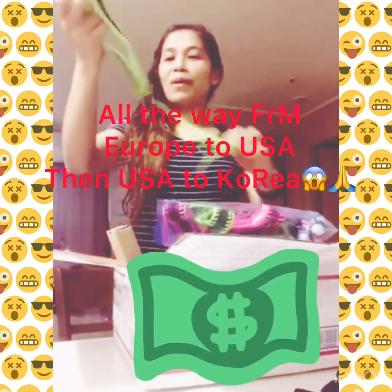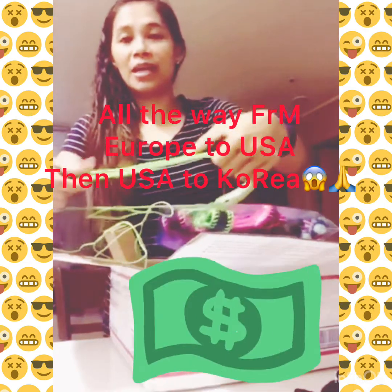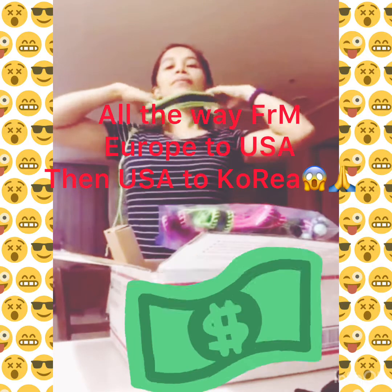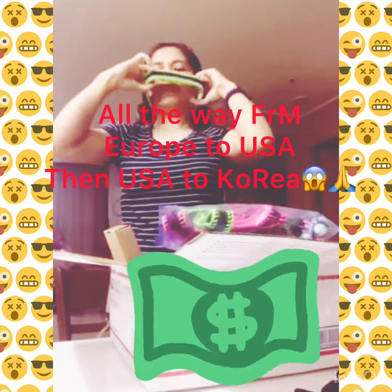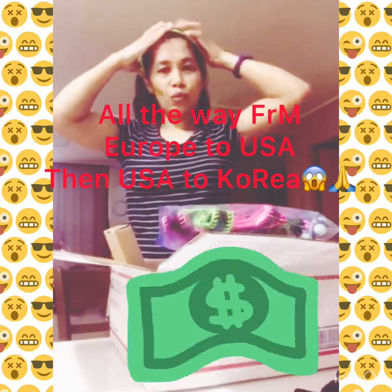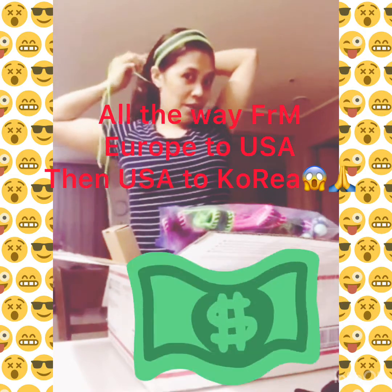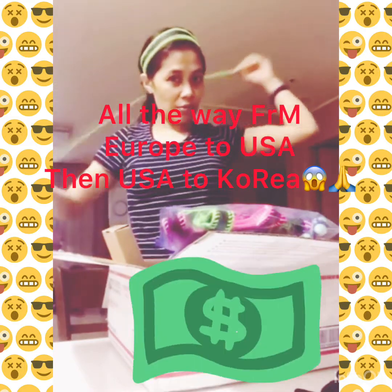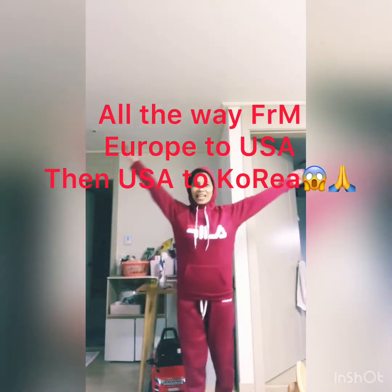Ayan guys, alam nyo ba kung ano ito? It's a headband — adjustable siya guys, rubber siya. Ayan, imomodel natin. Hihilahin mo siya — ganyan — para sumikip, para magkasya sa iyong ulo. Pwede mo rin siyang itali ng ganito para i-tie your hair, like this. Kaliligo lang guys, ikaw na bahala mag-style!